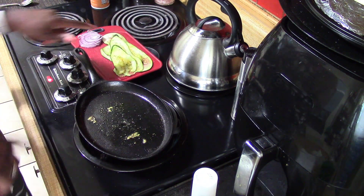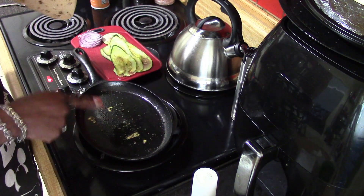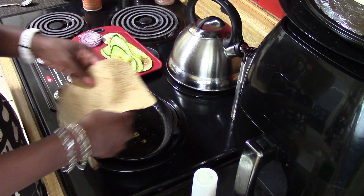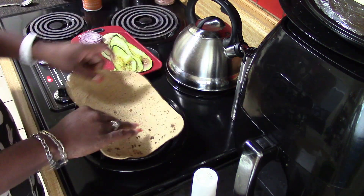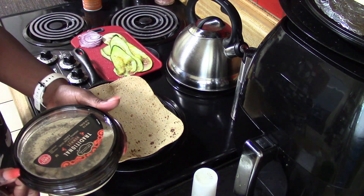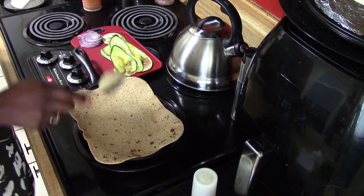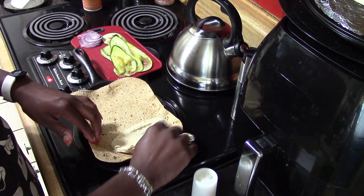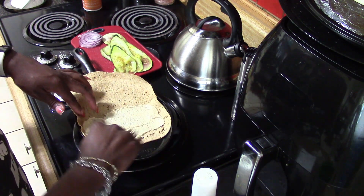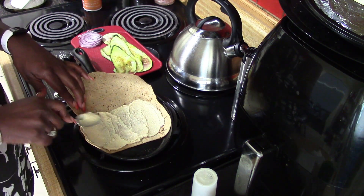We're done grilling our zucchini — it doesn't take long. I'm using the 90-calorie flatbread. I'll put a little spray of butter on the skillet, then put the wrap down. Now we're assembling: I have the hummus and I'm putting hummus on one side of the wrap — about a tablespoon or two, depending on how much you like. Don't go too close to the edge because when we fold it, you don't want it to spill out.